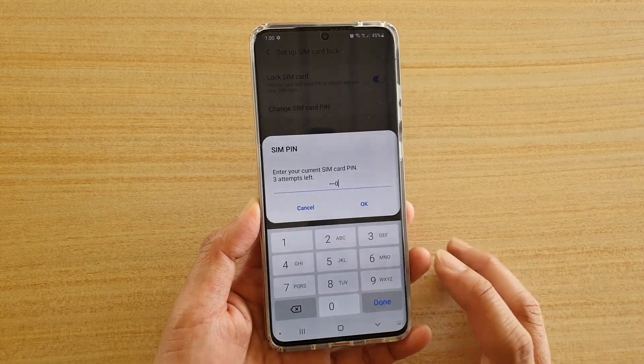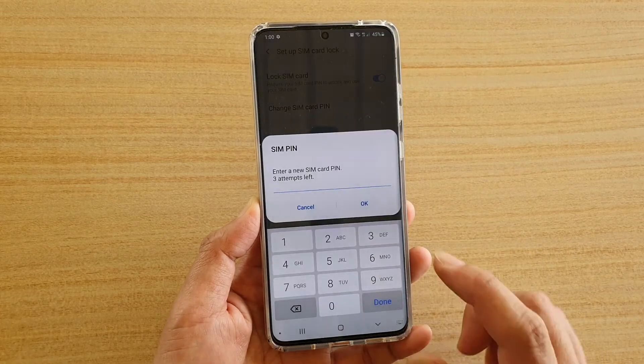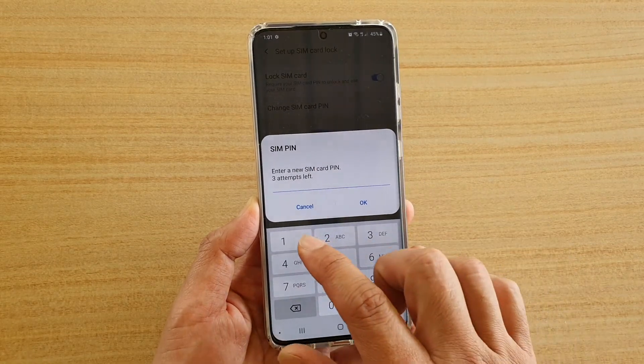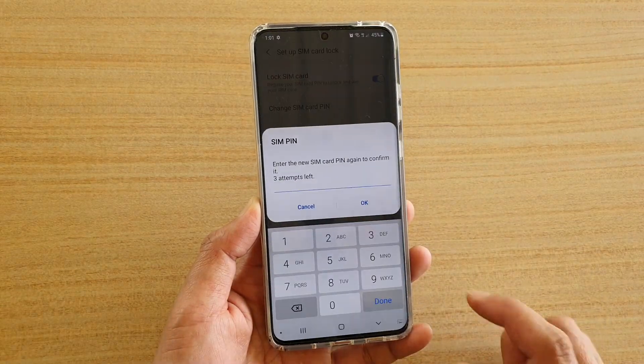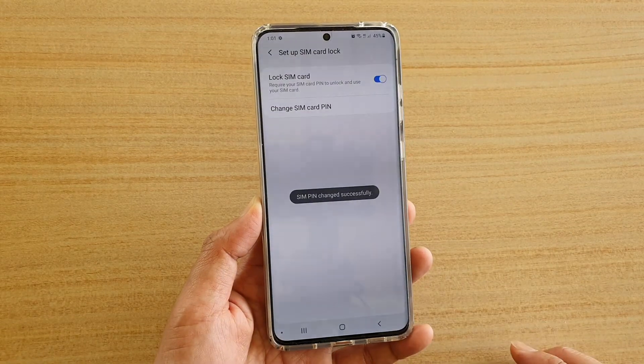We need to put in the default or previous SIM card PIN. Now we're going to put in a new SIM card PIN and tap OK. Then we need to put it in again to confirm and tap OK.